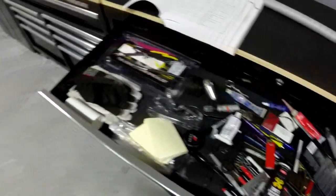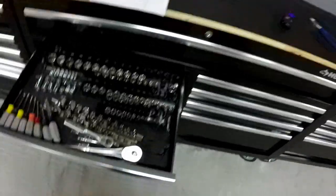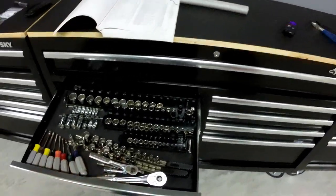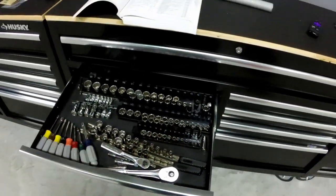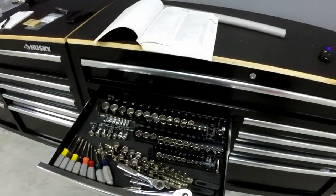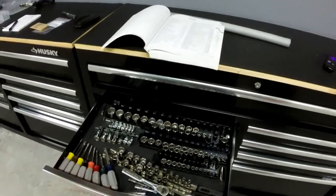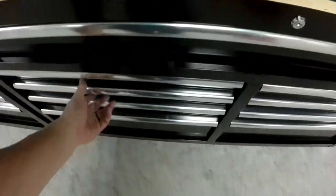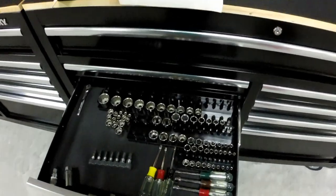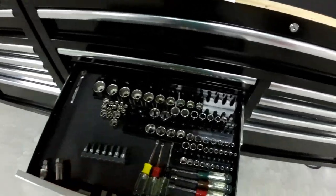I keep a bunch of random stuff in the top long drawers. All my metric sockets are up top — I'm very particular about my sockets, I have to have everything lined up. I'm missing my number eight socket and it's been driving me crazy. You can get these socket organizer rails from Harbor Freight for a couple bucks and they are worth it — very sturdy and well laid out. I don't really work on American cars so I don't use the SAE stuff much.